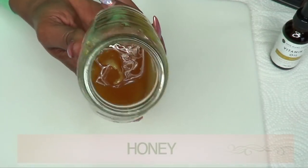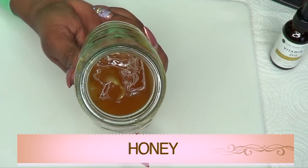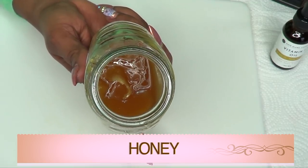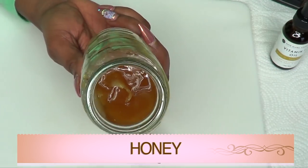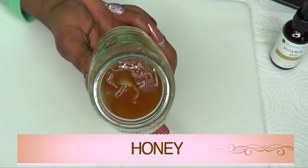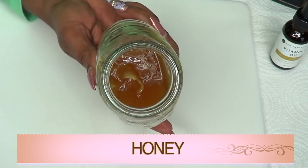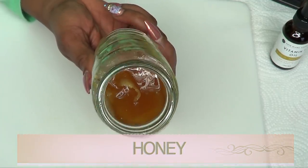Our next ingredient is honey. Make sure it's pure honey and not loaded with sugar. Honey improves circulation and dehydration on the skin. It penetrates deeply into the skin to get rid of dry skin. It also helps to plump the skin, therefore building collagen and getting rid of your mouth wrinkles.